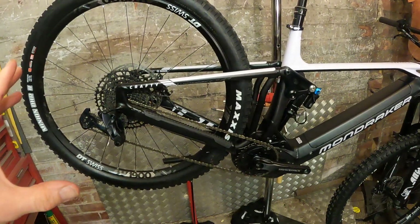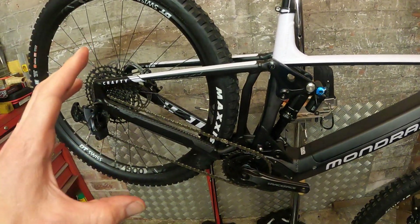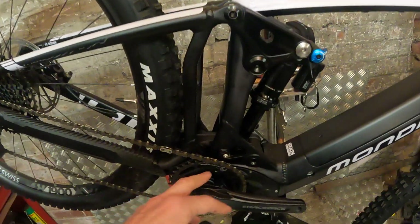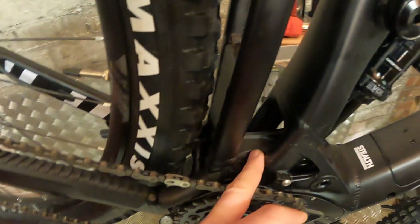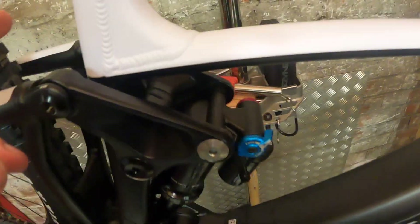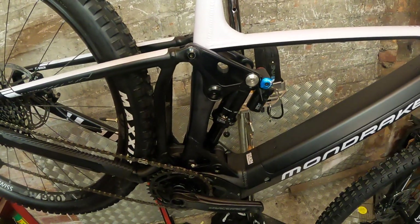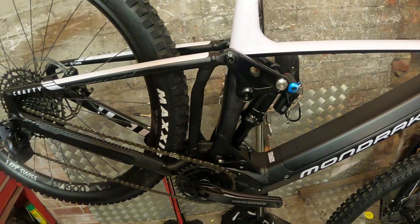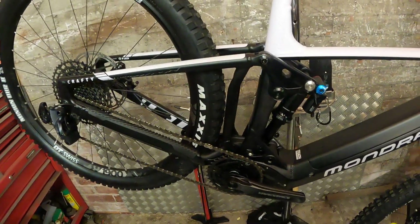At the rear you've got 150mm travel. It's the Zero suspension system that started out on the Summum downhill bike and has been gradually refined over the years. You've got a big linkage running across the bottom through a gap in the seat tube, and then a single-piece upper linkage welded together in the middle for maximum stiffness. It's a Fox Float DPX2 rear shock — 205mm eye-to-eye, 65mm stroke, medium rebound, relatively light compression tune, and just a 0.2 volume spacer.